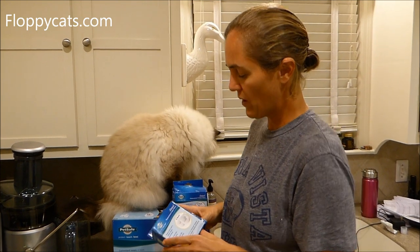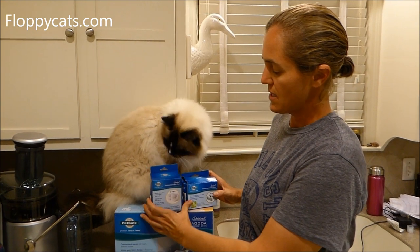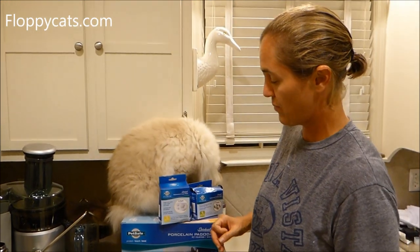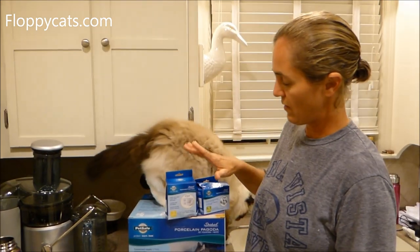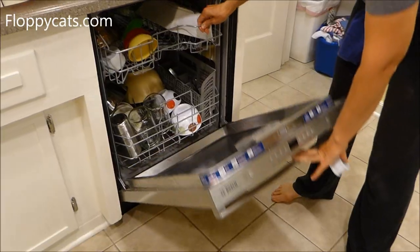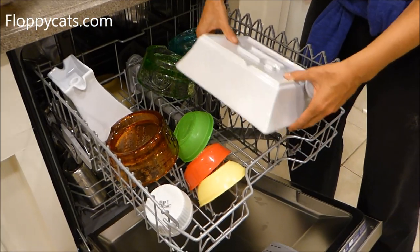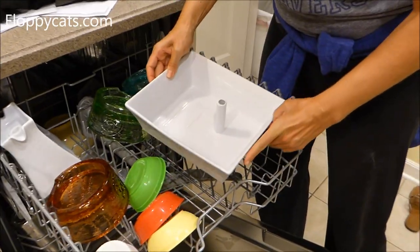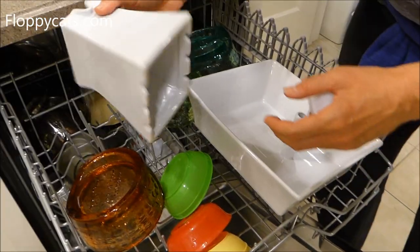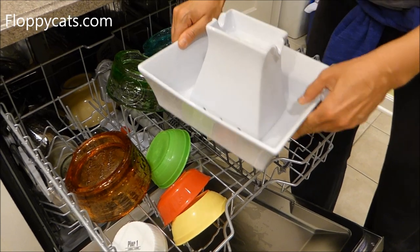We're at a point where we need to replace the foam filters and the carbon filters that come in the fountain. So I went ahead and put it in the dishwasher to get it all clean so we can put new clean ones in. The base of the fountain and the little tower are both dishwasher safe. I always put them on the top level — they're ceramic, so they're pretty heat resistant.